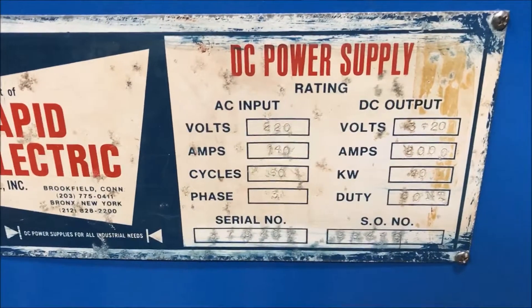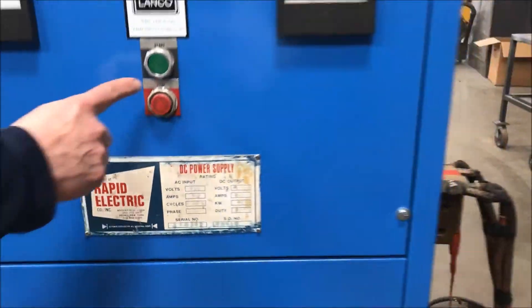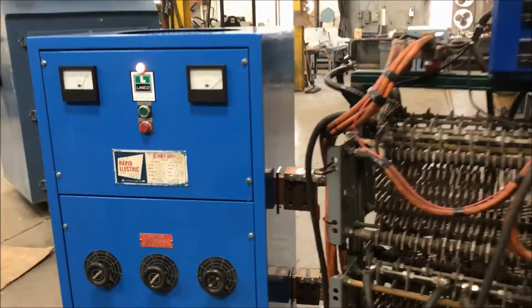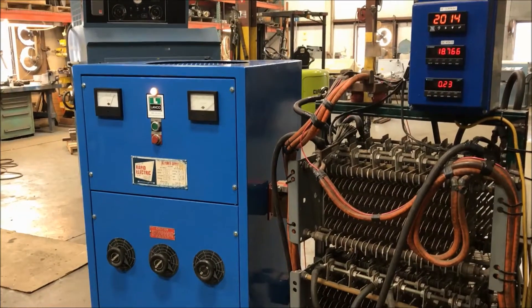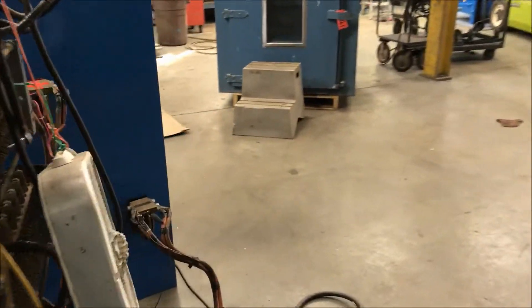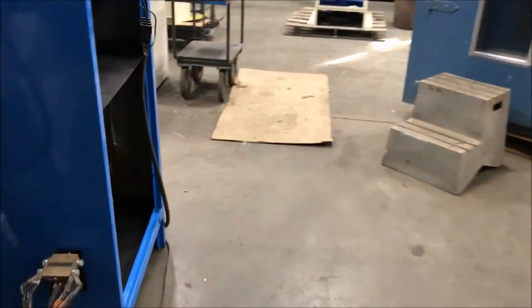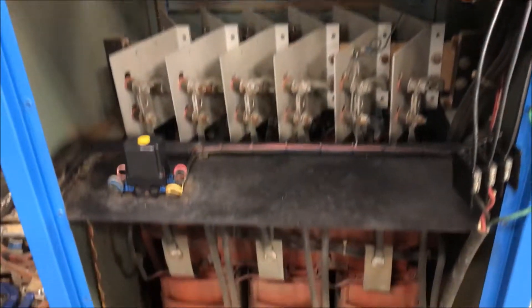Take a look at the plate here and we'll power it on so you can see it in operation. This unit is wired at 220 volts. If you walk around, see the back — fully refurbished, runs well.